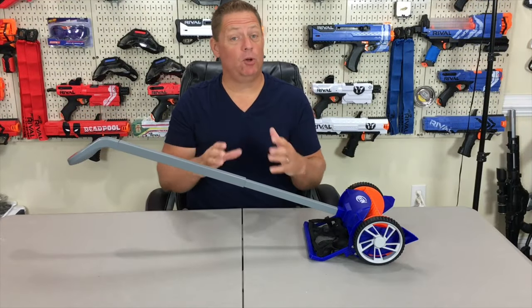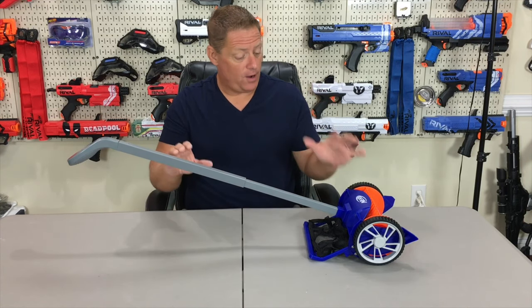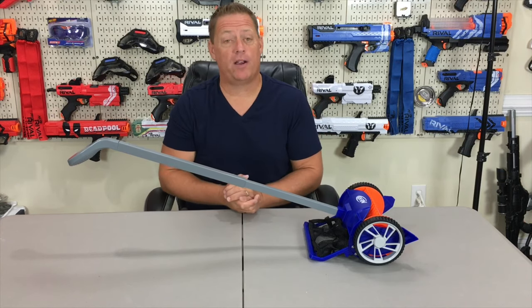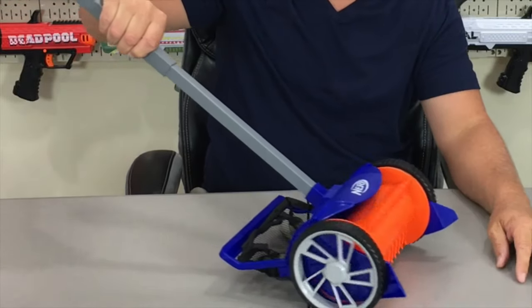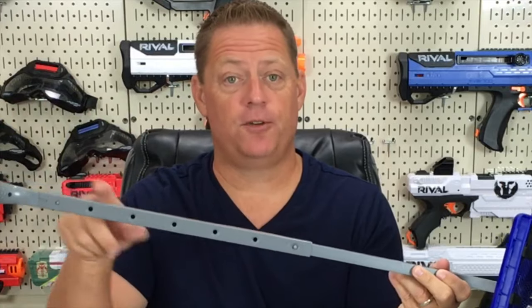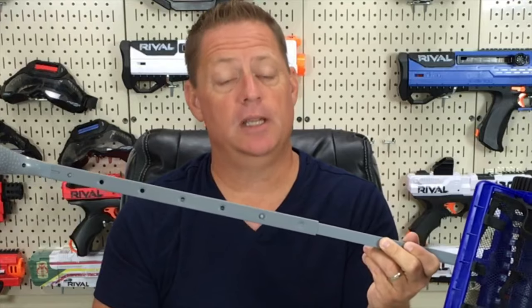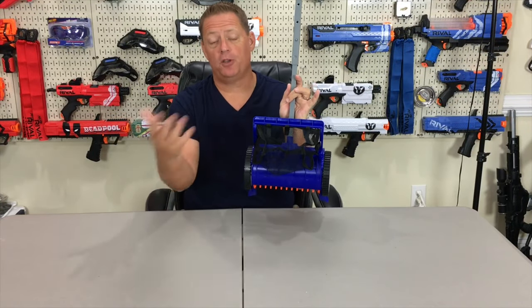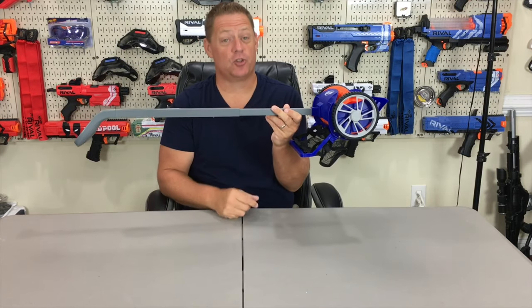There you have it, guys. Assembly was simple — less than five minutes after you just kind of read the directions over once. Very simple to use. No tools are actually required, and the unit requires no batteries. Everything works based on the wheels. As they rotate, it rotates the teeth around to pick up the darts. The handle and wand itself has six different adjustment points — simply push the button in and slide the handle down to whatever level you need. The net in the back is supposed to hold 100 darts before you have to empty it. So the only thing left to do now is get it on the floor and test it on different surfaces.